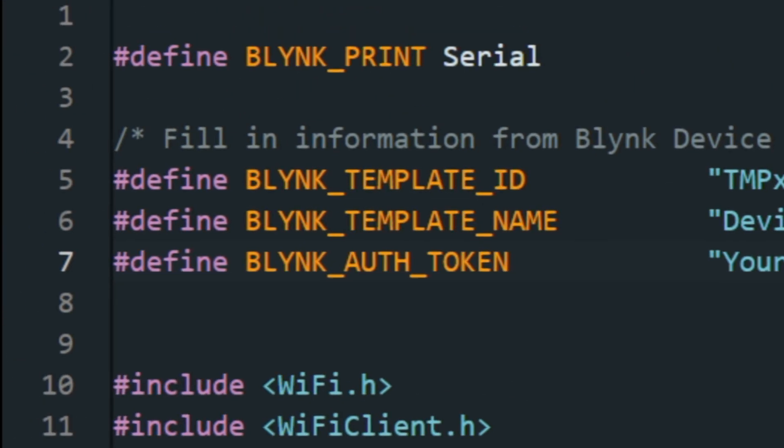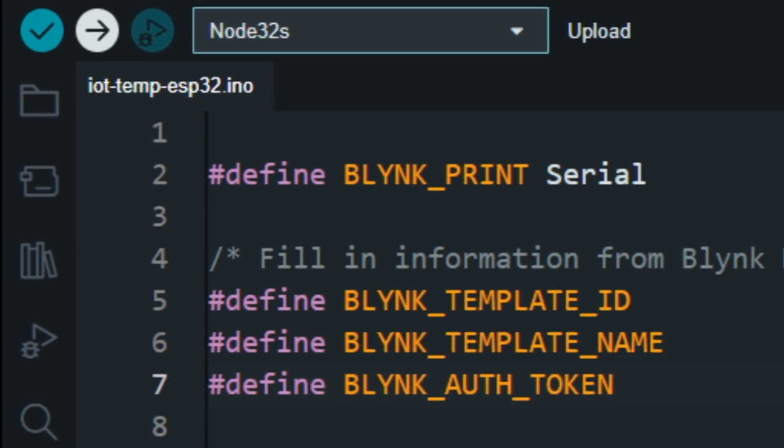Now let's upload the code to the ESP32. I have uploaded the code. Now let's add a new device to the Blynk web dashboard and mobile app.